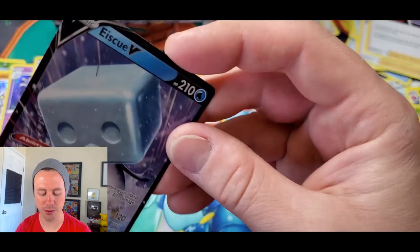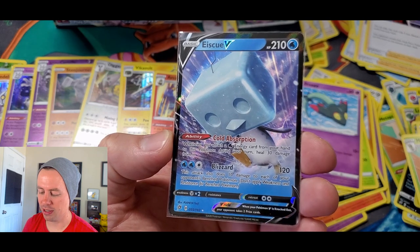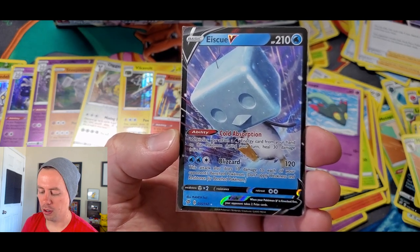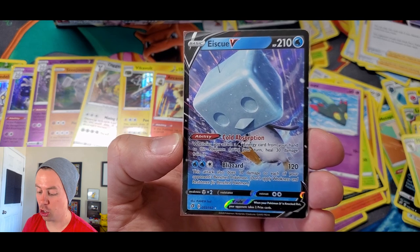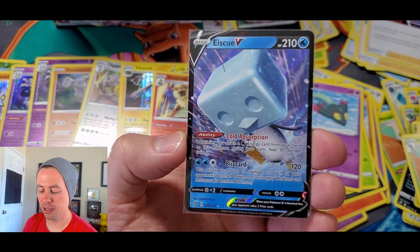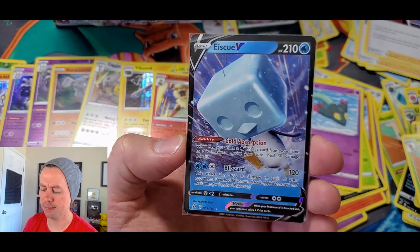Eiscue V, 210 HP — it's a penguin with an ice head. Has the ability Cold Absorption: whenever you attach a Water Energy card from your hand to this Pokemon during your turn, heal 30 damage from it. And the move Blizzard does 120 damage; this attack also does 10 damage to each of your opponent's bench Pokemon.